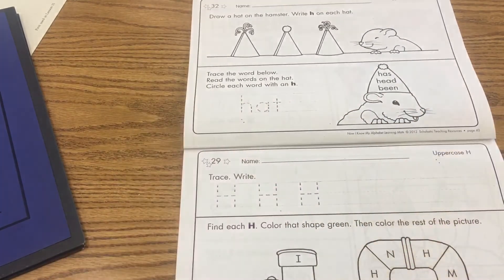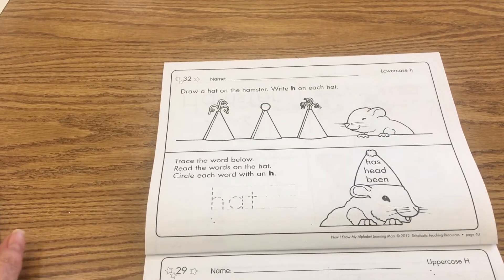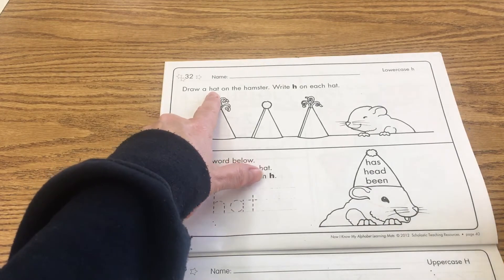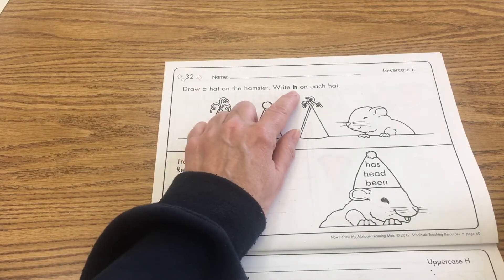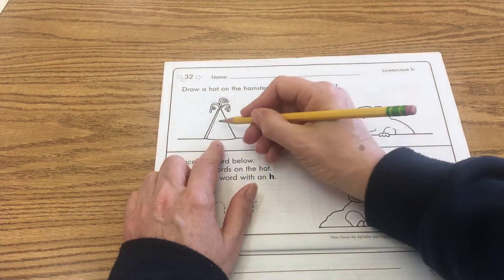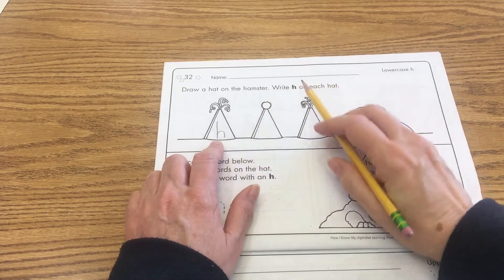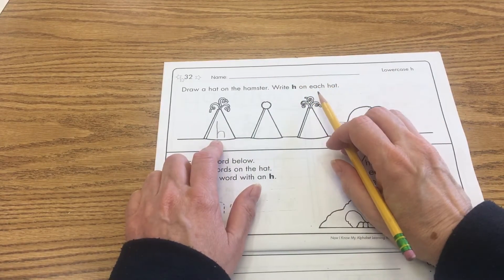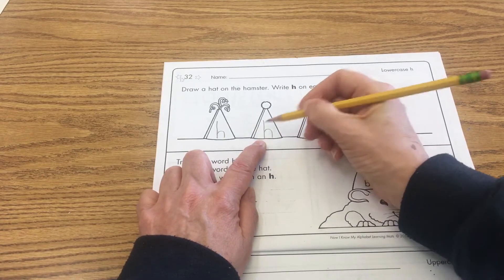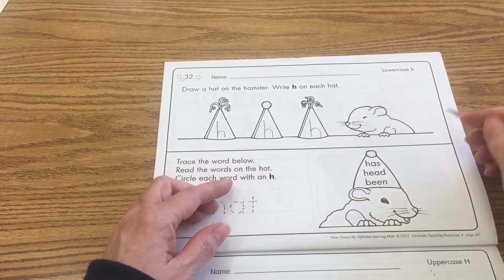Now we are going to work with our lowercase H. Let me pull that closer so we can see it well. It says draw a hat on the hamster and write a lowercase H on each hat. Remember when you make your lowercase H, make it nice and tall — you don't want it to look like an N. You want it to look like the lowercase H, which is nice and tall and proud of being tall.